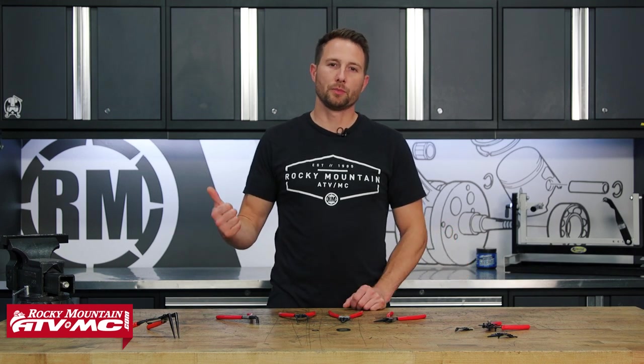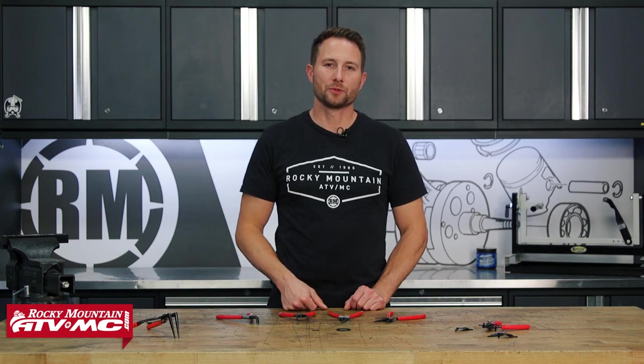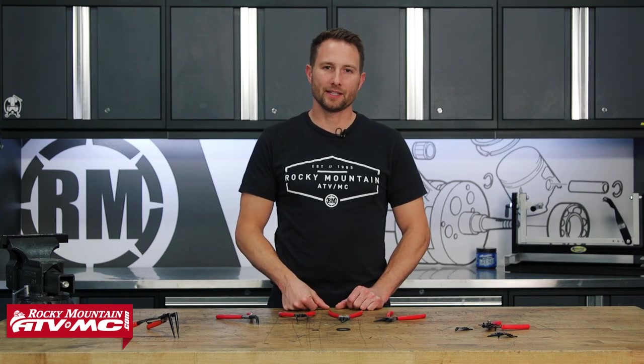If you want to see more helpful content like this — whether it's product spotlights or how-to videos — you're going to want to subscribe to our channel. I'm Charles with Rocky Mountain ATV MC. Thanks for watching.